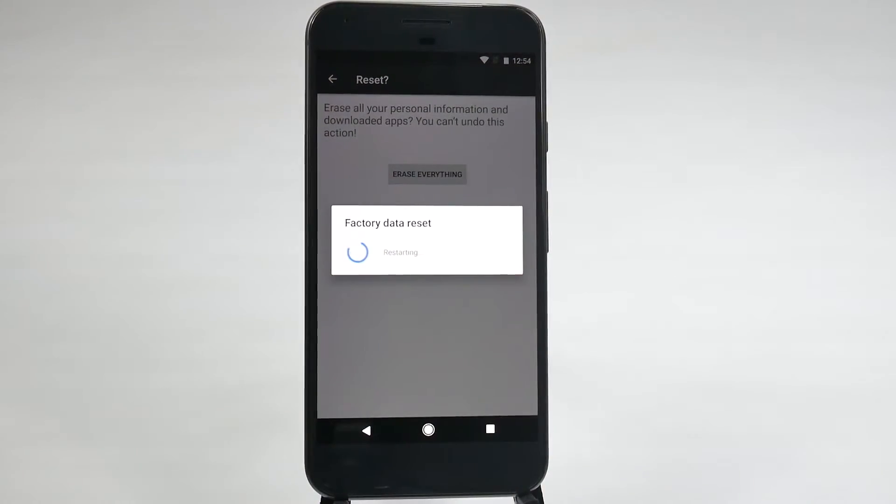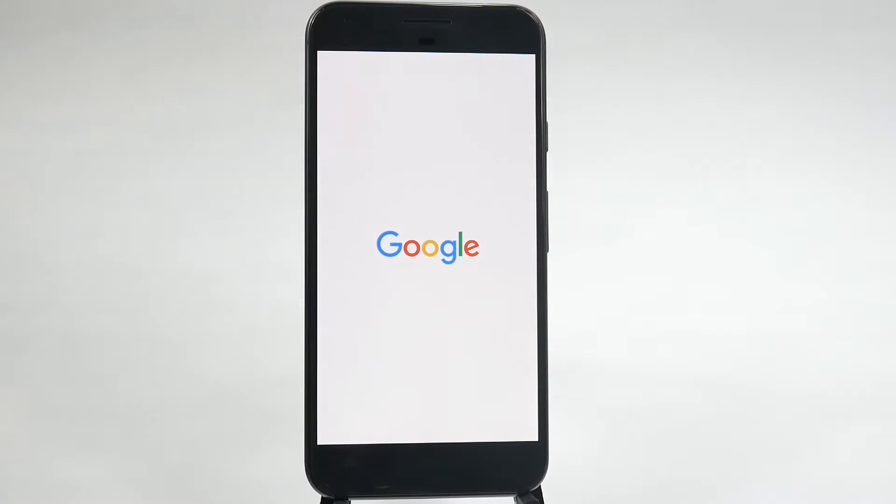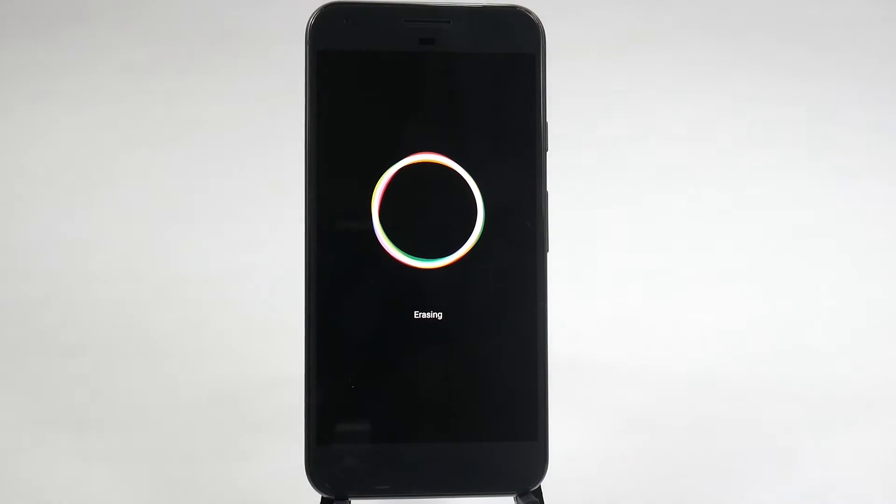And that's it, that's the entire process. Depending on the last time you signed into your phone, or if you have a password, you will have to re-enter that or re-enter your Gmail that you signed up the phone with. Now if you don't have that, you can get a reset from Google, but that's a process that you will have to do.